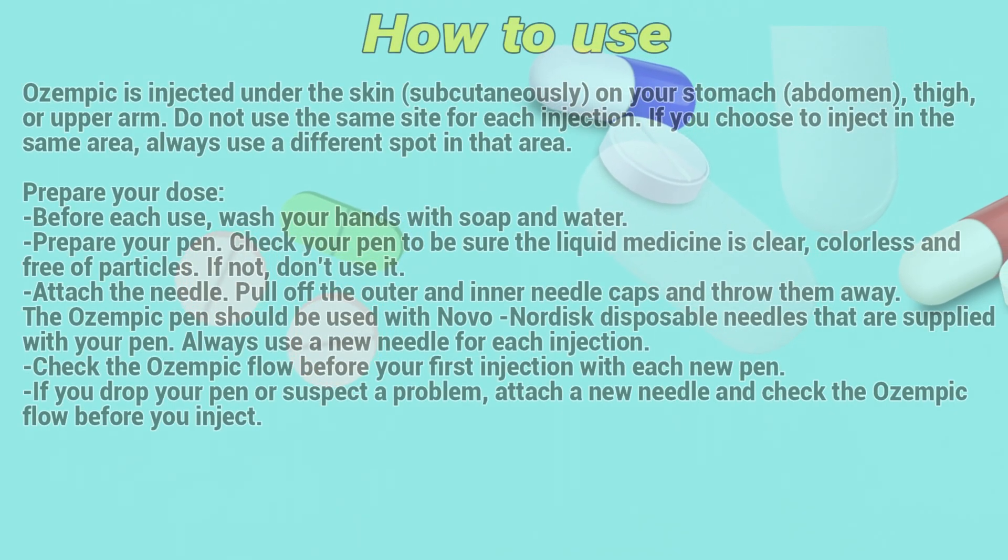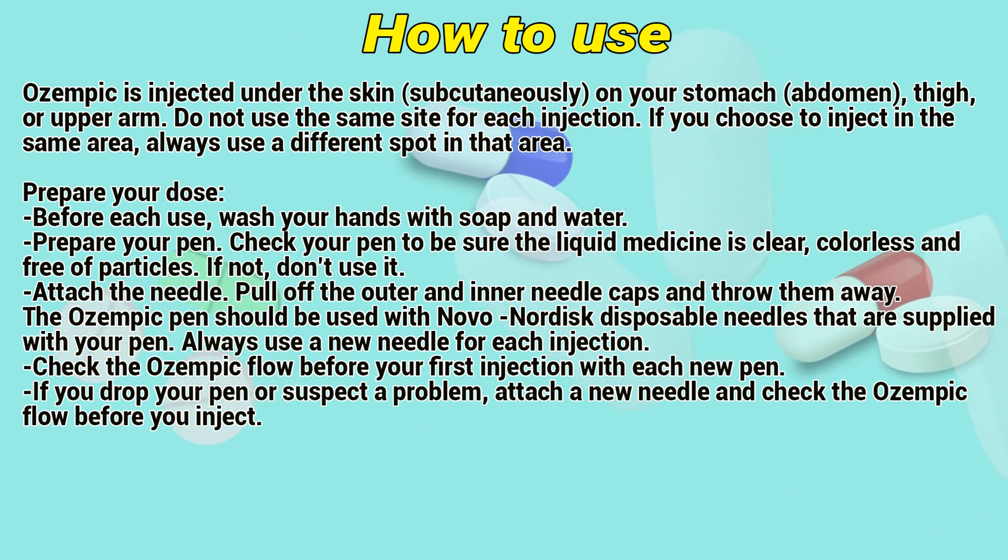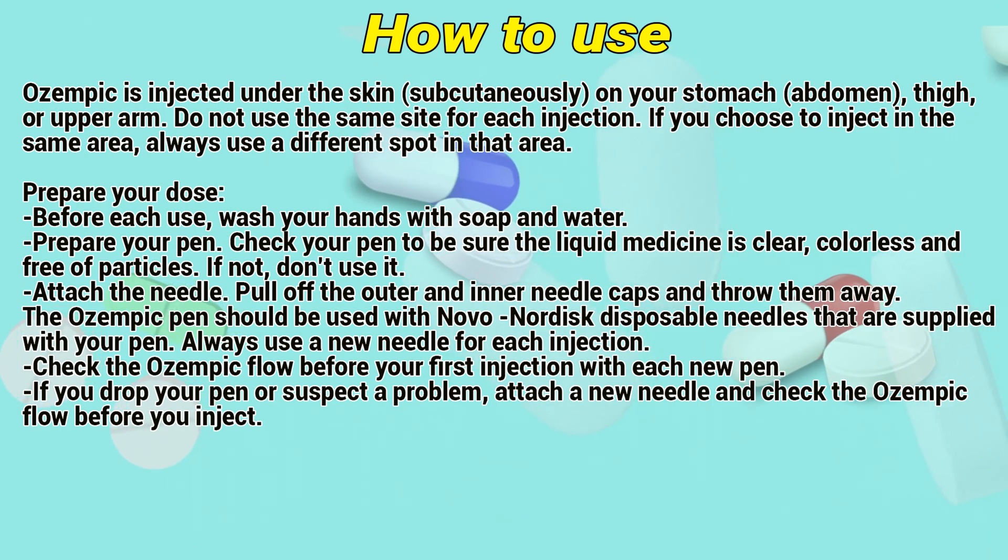Ozempic is injected under the skin subcutaneously on your stomach, abdomen, thigh, or upper arm. Do not use the same site for each injection. If you choose to inject in the same area, always use a different spot.